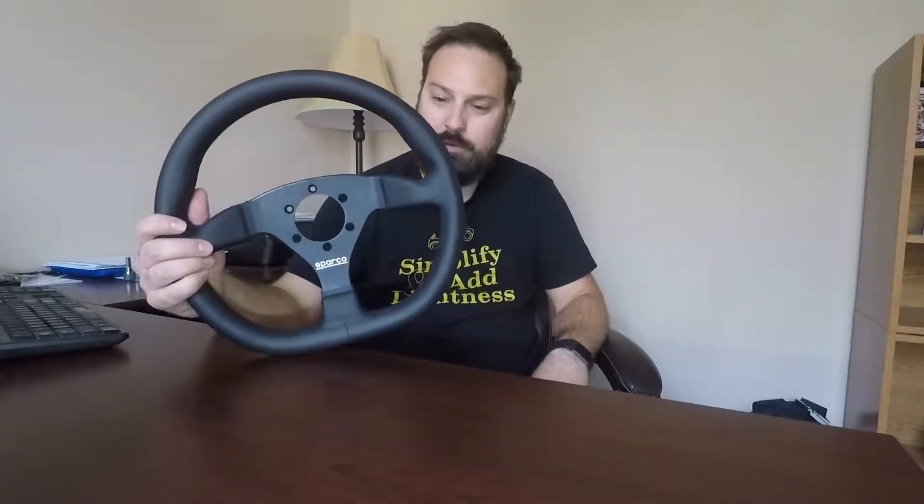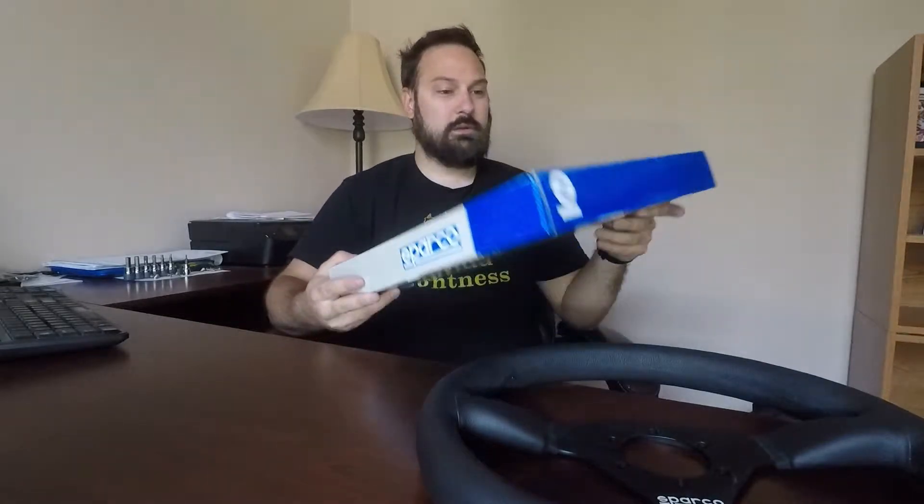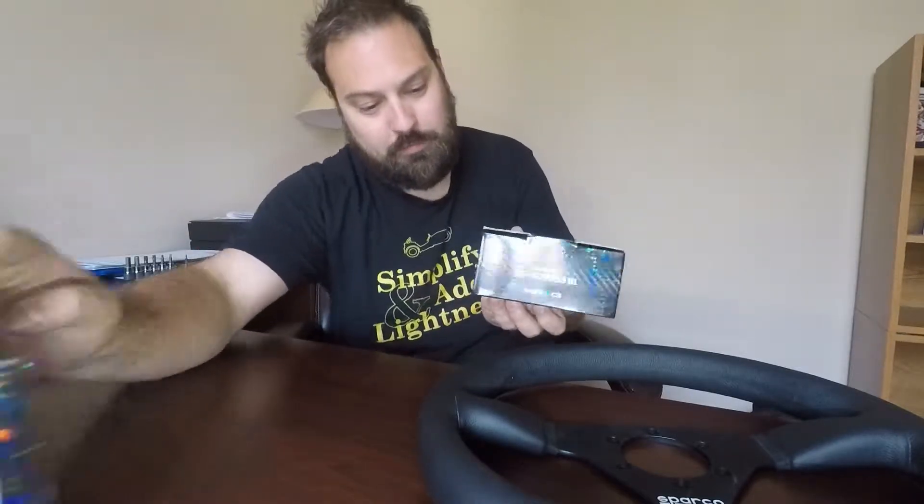It's kind of tight getting to the steering wheel with your legs, so to start I'm going to replace the steering wheel. I went and got a Sparco wheel - it's a 330 millimeter wheel with a flat bottom. I've also got an Energy steering hub adapter as well as a quick disconnect. The packaging for all these is really nice.